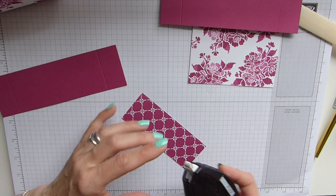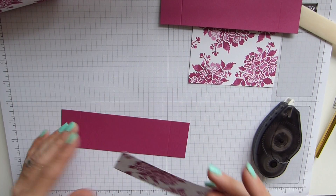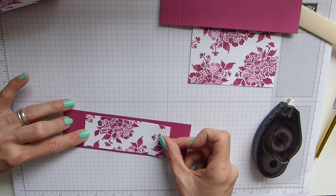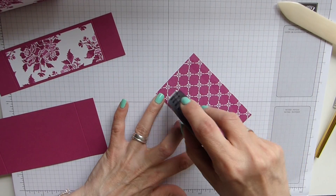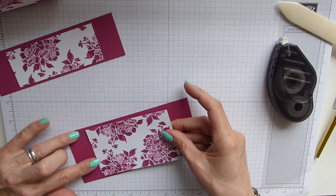Then obviously we stick our panels on. You can use whichever pattern or paper you like, whichever sides, or you could leave them plain. But I just think these are great. And to be fair, they'd be ideal as a desk tidy for anyone as well — you wouldn't necessarily have to have it for enamel shapes. A normal desk tidy would be good.